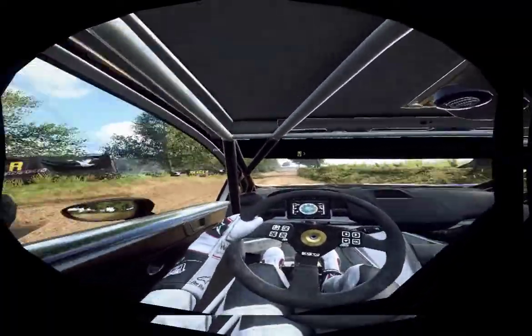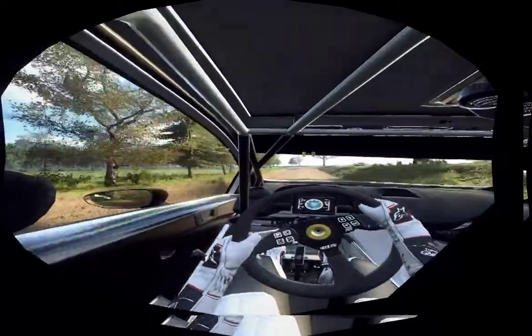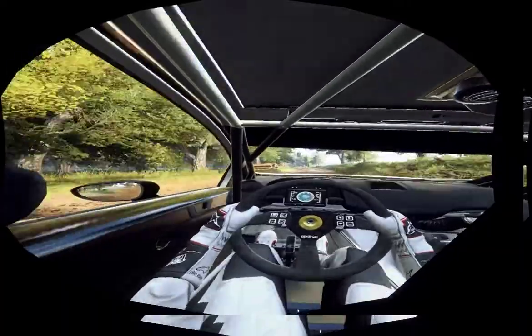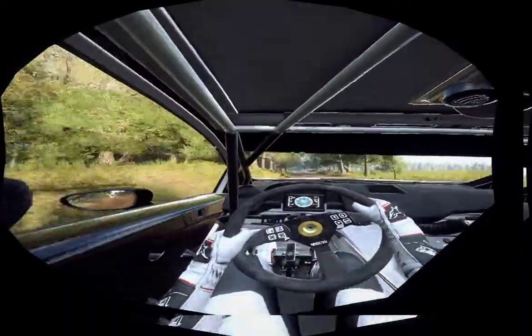4 left long, tightens 3. 4 left long, tightens, jump. 50. Crest, and flat left, opens. 6 left of a crest, 50.